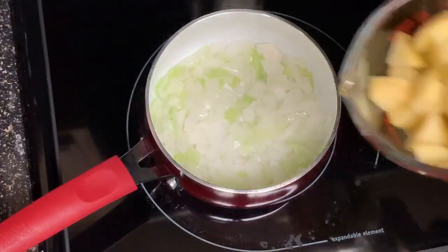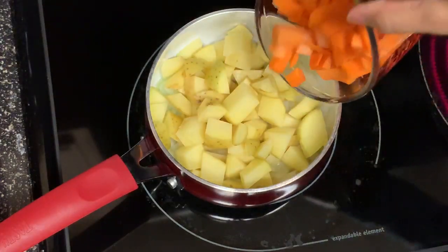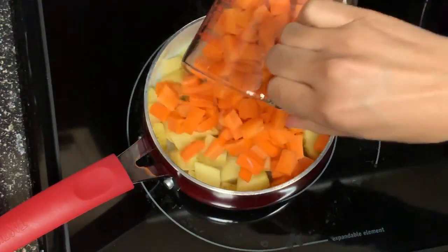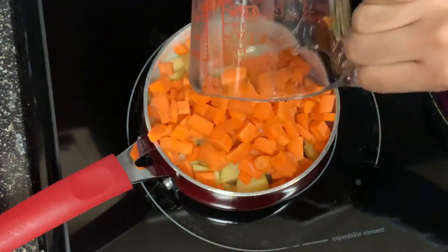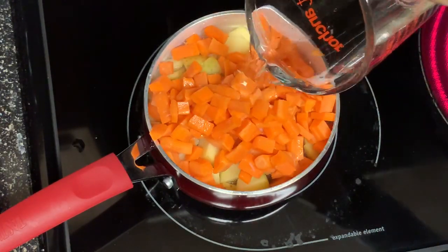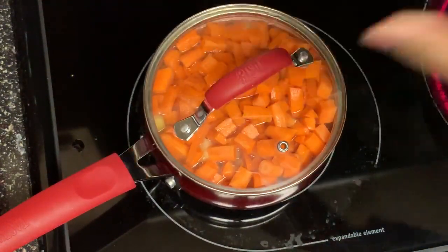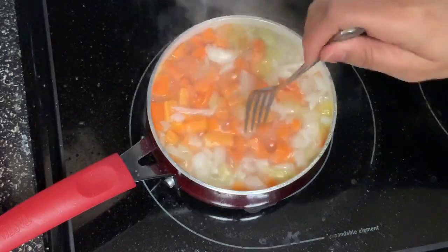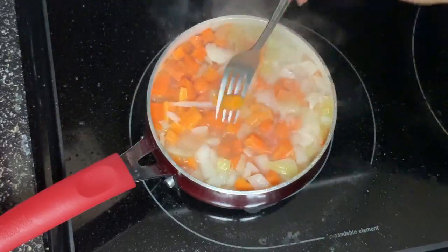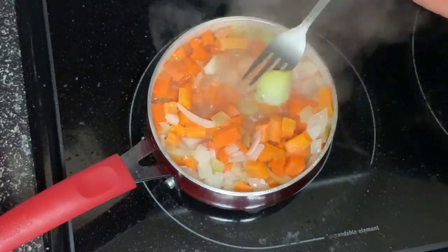Once your onions are translucent, add in two cups of yellow potatoes and two cups of carrots, and then two cups of water. Let that all cook together until your carrots and potatoes are soft, like you see here.